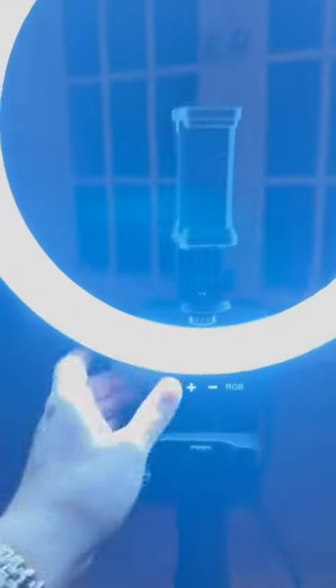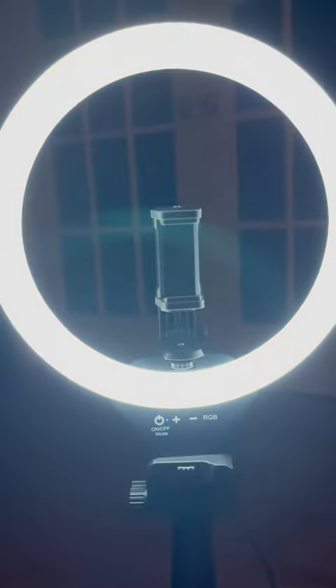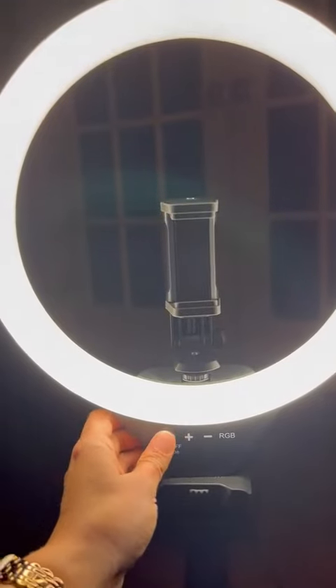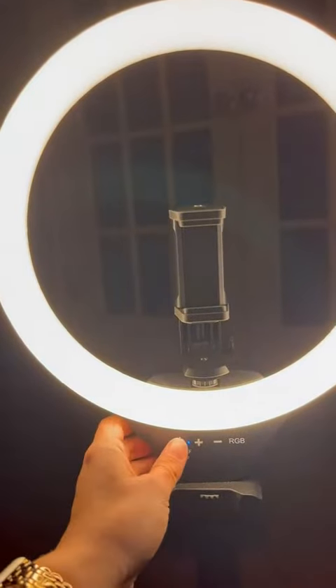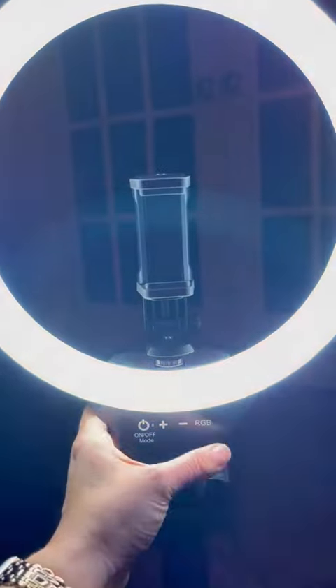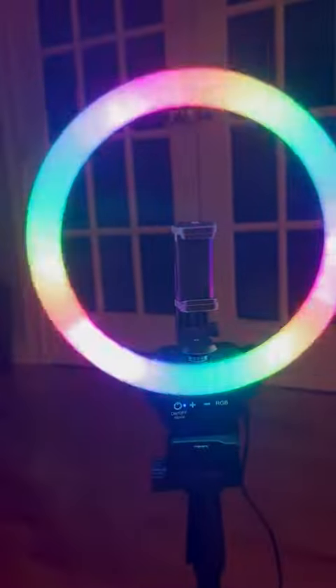In order to turn it on — you can see that is the bright light. You can adjust it to different colors, and then over here you can see the color effects.